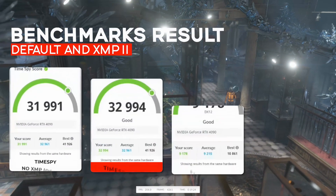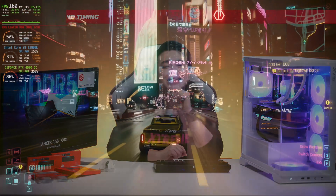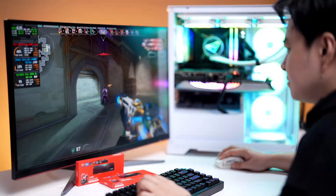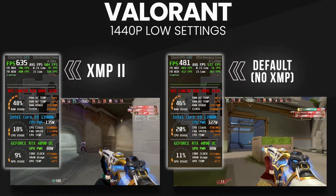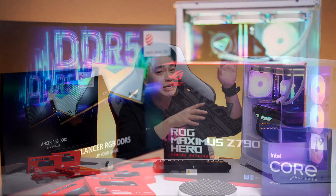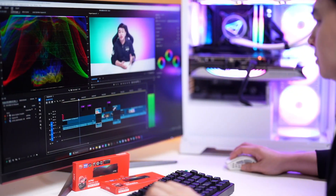Benchmarks are great for validation, but what does this really mean when you're actually gaming or working? Faster RAM speeds and tighter timings won't magically double your FPS, but they do help smooth out frame pacing and can give you those extra frames that make gameplay feel more responsive. In competitive games, that can be the difference between hitting your shot or missing it. For creators, faster memory helps with large file transfers, 3D rendering, or video editing — basically anywhere bandwidth matters. The gains depend on your CPU and motherboard combo, but when it's tuned right, your whole system just feels snappier and more consistent.